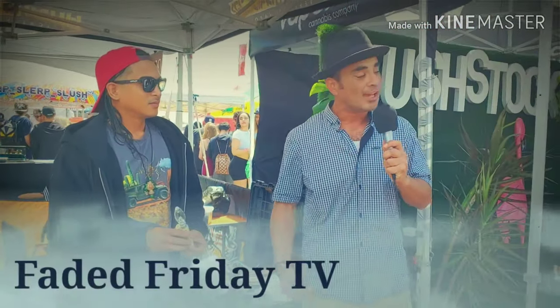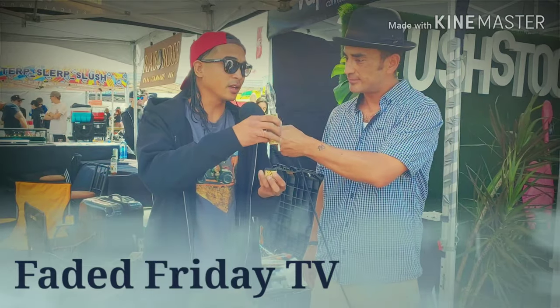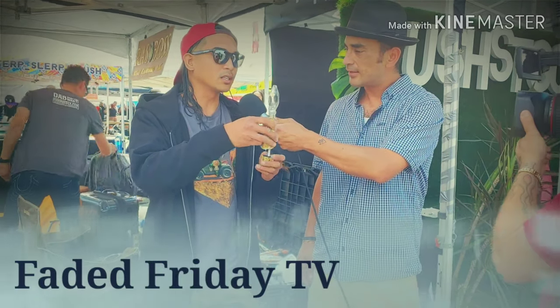I've got my friend Brian with Honey Badger. Check out what he's got going on. This is an electronic nectar collector which doesn't use a torch.